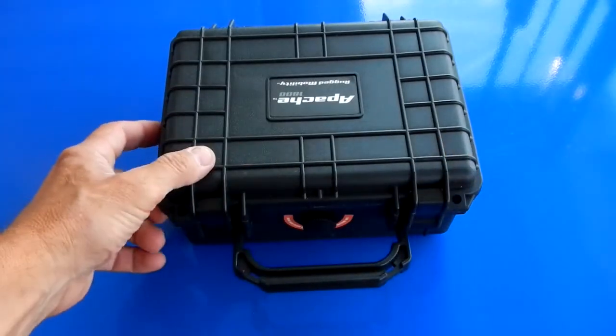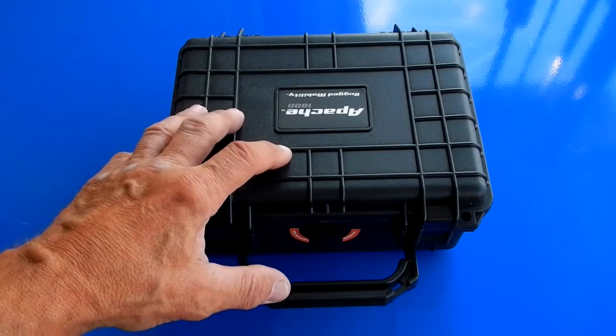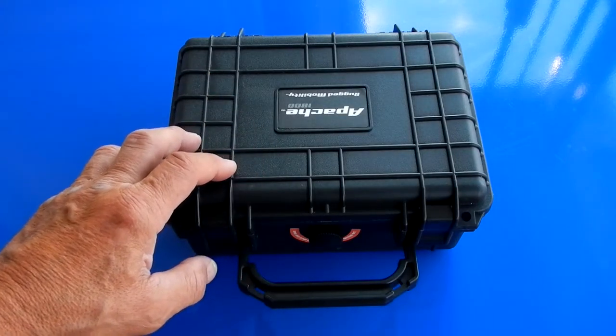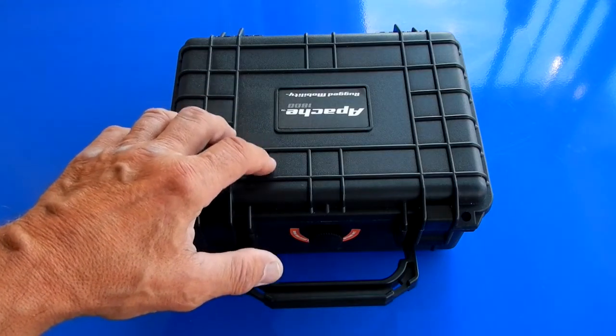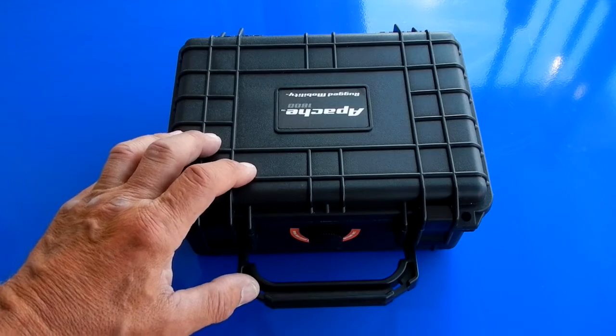I'll give this thing a try — hopefully I never need it. This is one of those things like car insurance. It might be safer to jumpstart somebody else's car with this rather than using my own car if you want to help somebody out. The big thing is just monitoring this and making sure the state of charge stays high enough by charging it periodically.